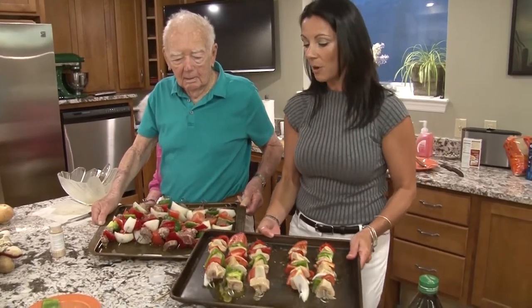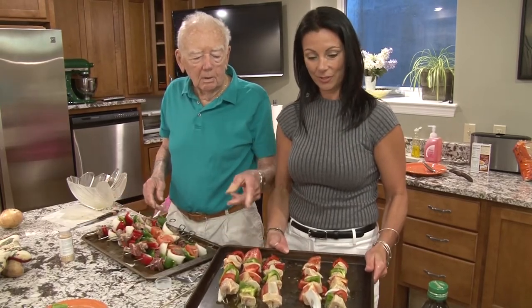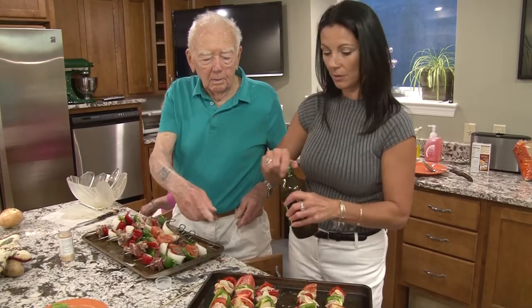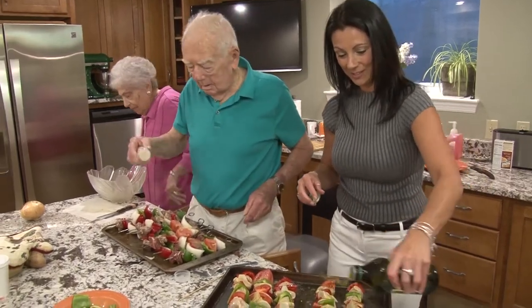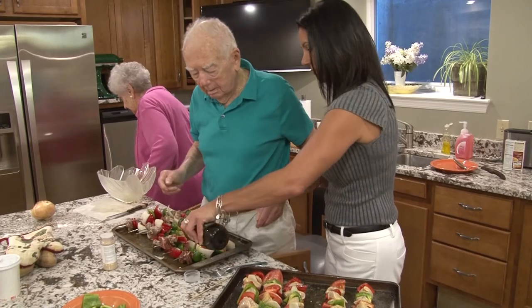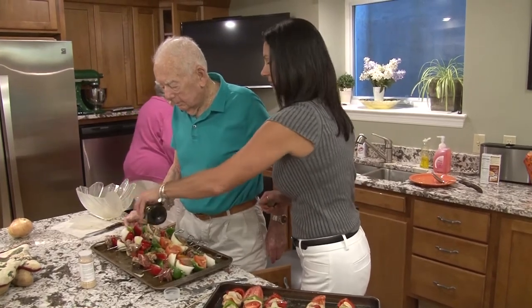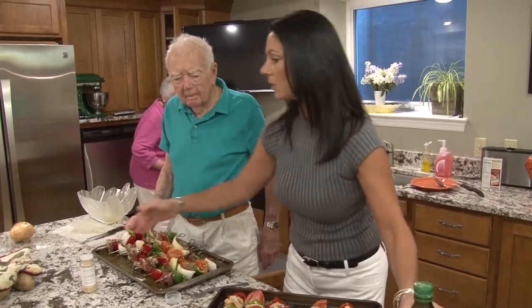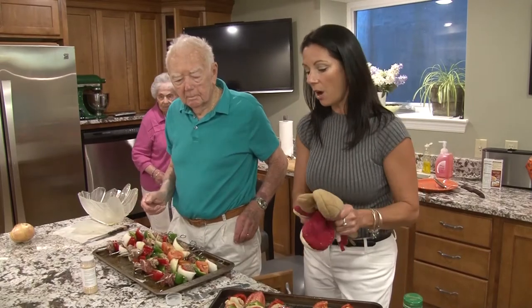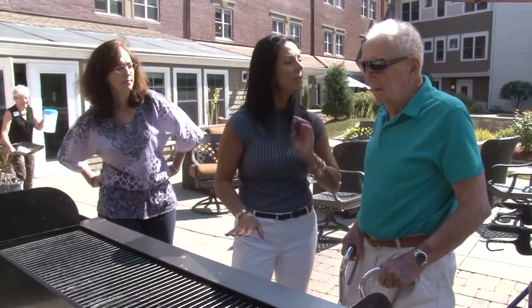So we have our lamb kebabs and our chicken kebabs and we're ready to grill. We've got to put some more oil on. Just pour it on. A little bit more garlic, because there's never enough. We're all just going to smell bad tomorrow. What temperature does the grill need to be for these shish kebabs? You should probably put them on medium.